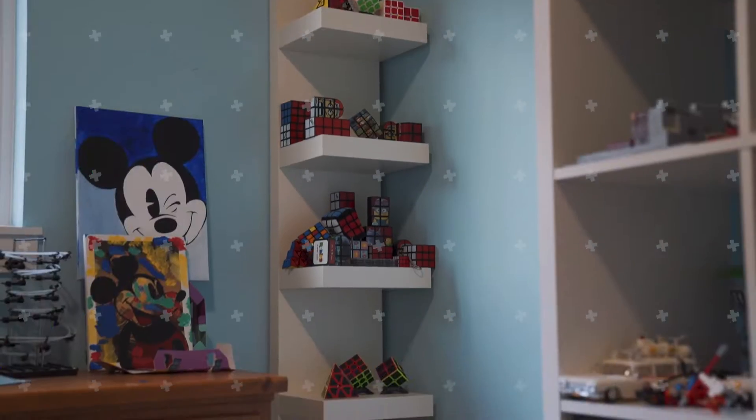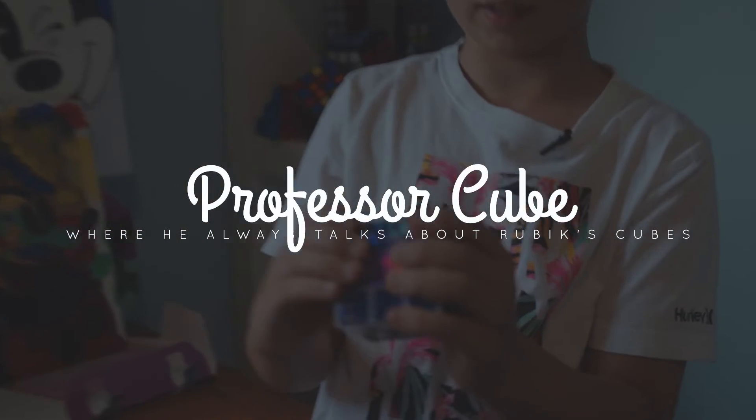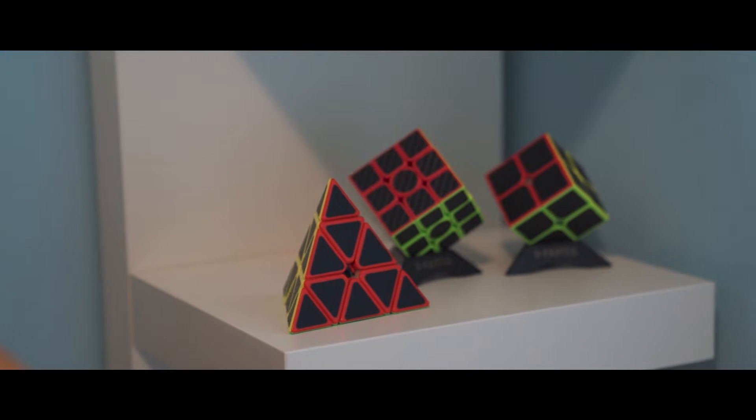I did it! Welcome back! But this time we're not going to be cooking or anything. This time I'm going to be talking about my Rubik's cubes. You probably noticed this in the intro — I'm solving a puzzle, and it's this one: my Carbon Fiber Pyraminx.